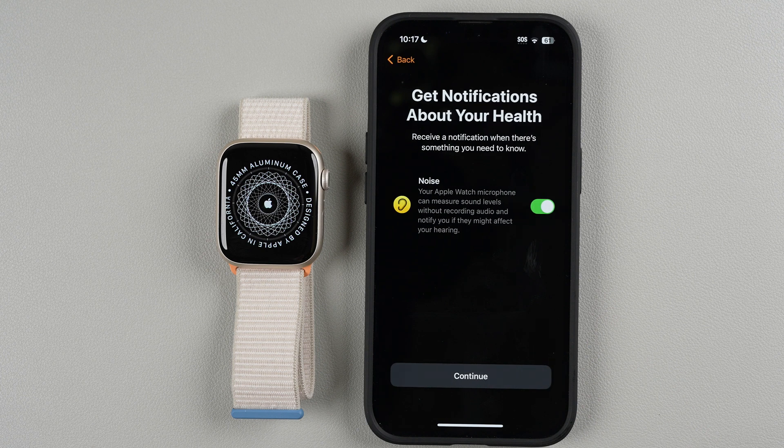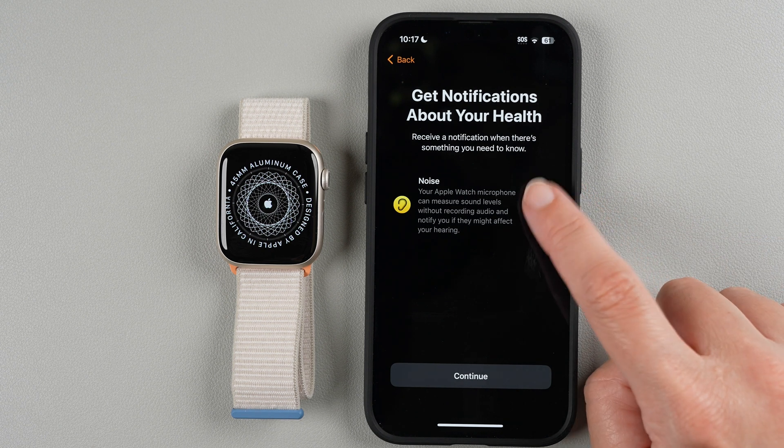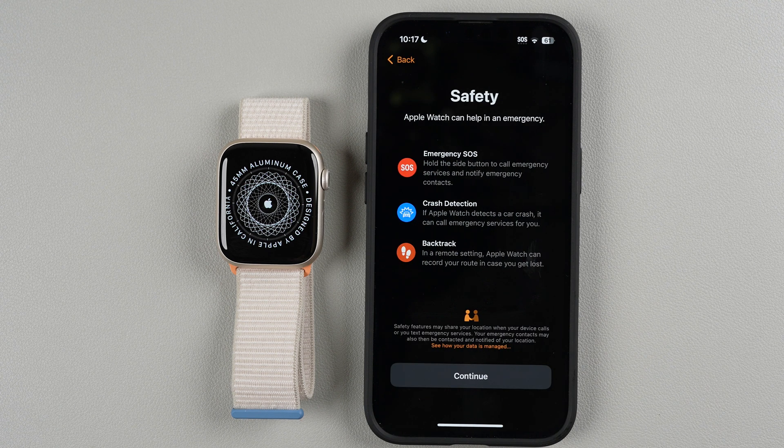You can get notifications about your health. There's a noise notification you can disable or keep enabled — I'll leave it enabled and tap Continue. It then tells you that your Apple Watch can help in emergencies with Emergency SOS, Crash Detection, and Backtrack. I'll tap Continue.